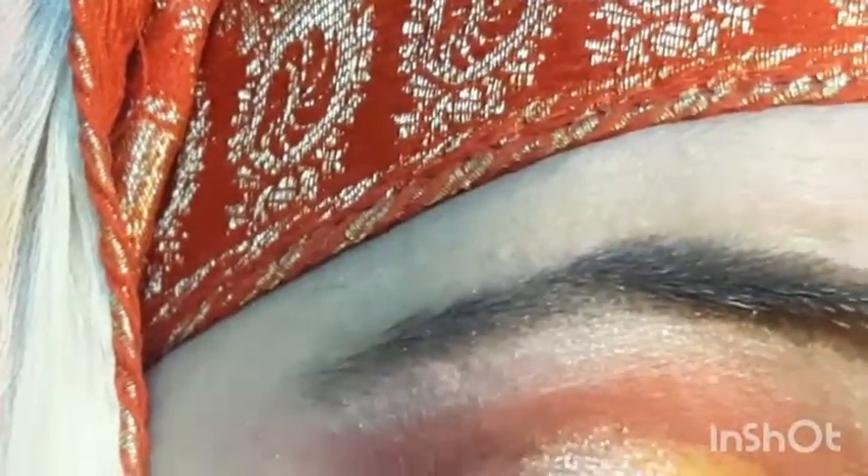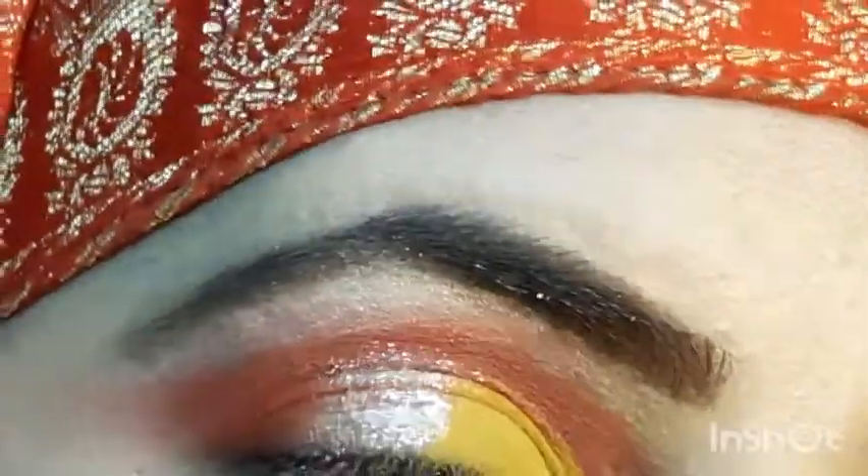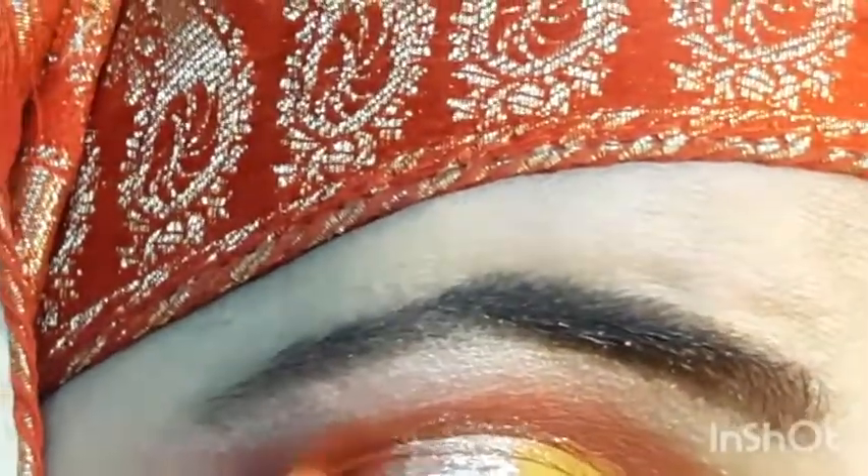Then I will take a metallic shade from the Miss Rose palette — a silvery gold shade — and apply it in the center of the lid. Then I will apply the red colour.